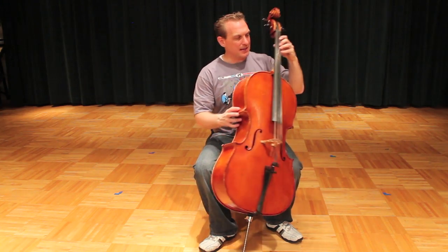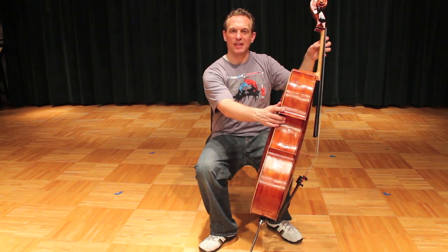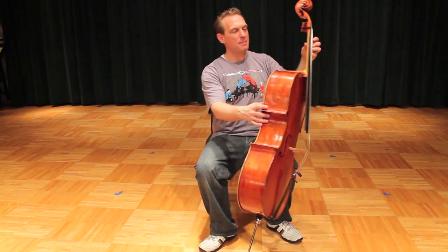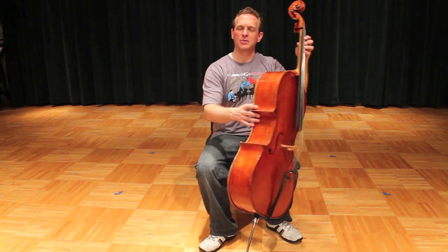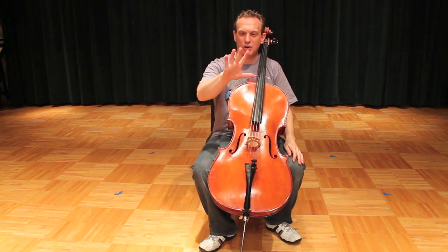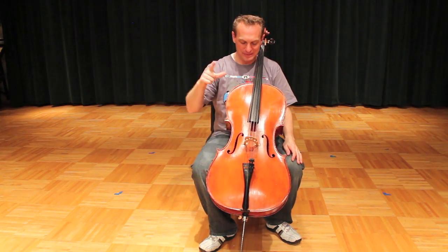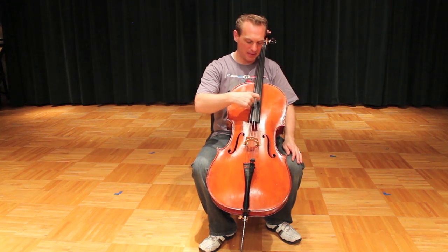Now what you can't see is that the thumb stays down the whole time — it becomes the anchor to the hand. As the fingers go up and down, we want them to stay over the top of the notes that they're going to play. The thumb becomes our stabilizer. Whether you're on the A string or the D string, we want that thumb to stay down the whole time. Try not to have your hands out like a claw — remember to make your L and plant that thumb on the side of the fingerboard.